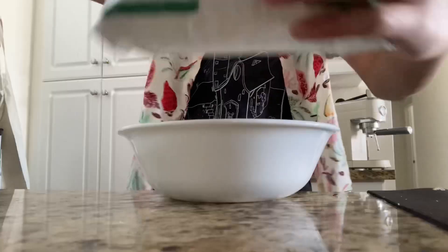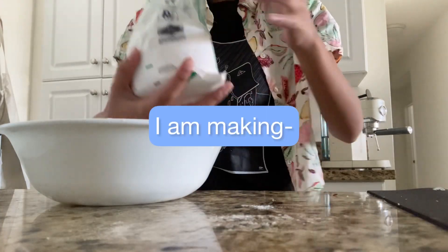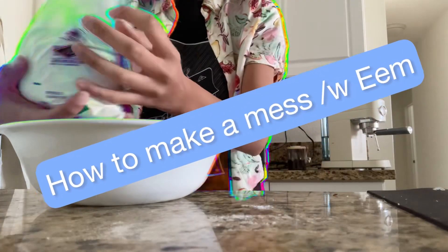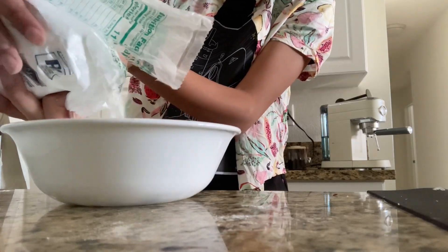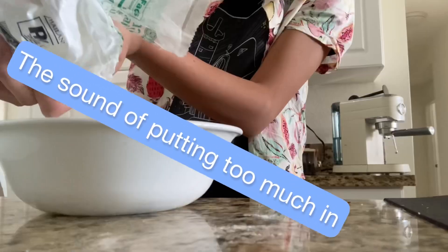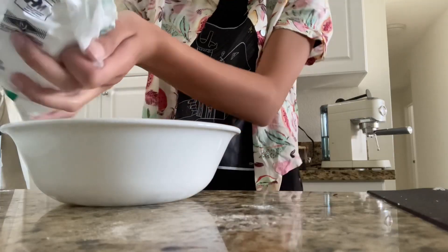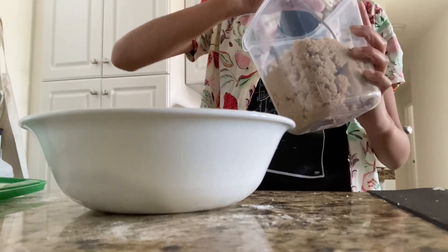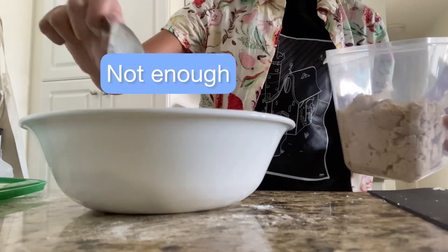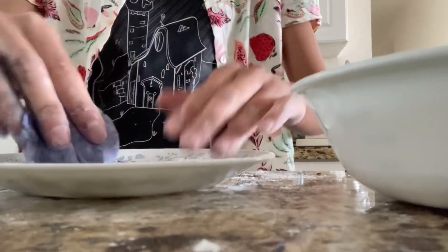Oh shoot, the bowl nearly fell down. Take off the clip — I am making a mess. I don't want to get this on my black shirt. Okay, slowly tip it out. I don't know how much I'm supposed to use, but I'll just put as much as I think I need. All right, that should be enough.